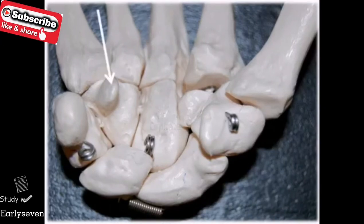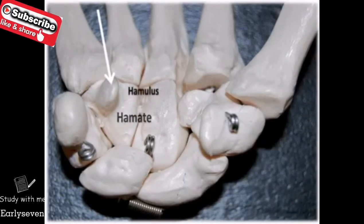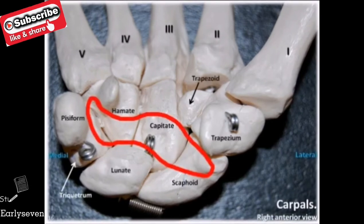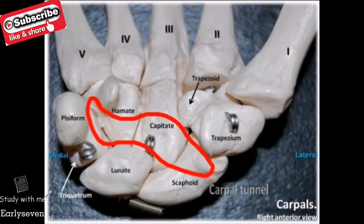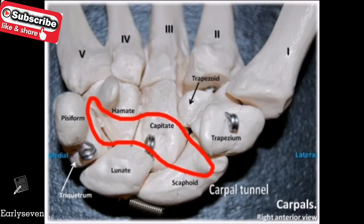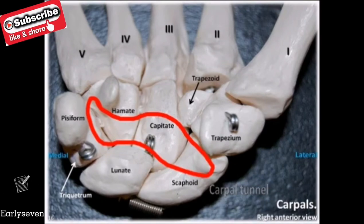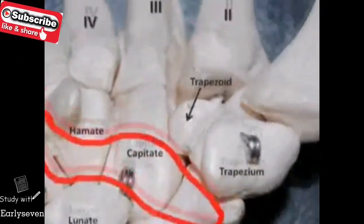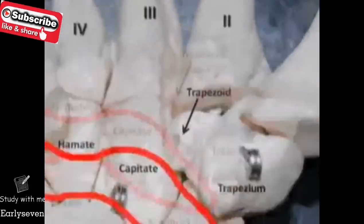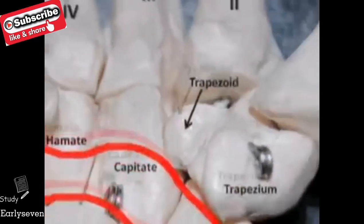You can tell the hamate by its unique hook-like process, found only on the anterior side of the bone. The carpal tunnel is an interior space created by the pisiform and hamate, and the scaphoid and trapezium. This space allows passage of the flexor tendons of the fingers and thumb, as well as the median nerve. With repeated use, these tissues become inflamed, which reduces the size of this space, leading to carpal tunnel syndrome.